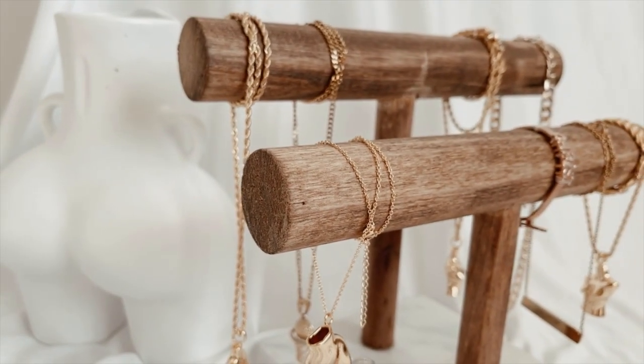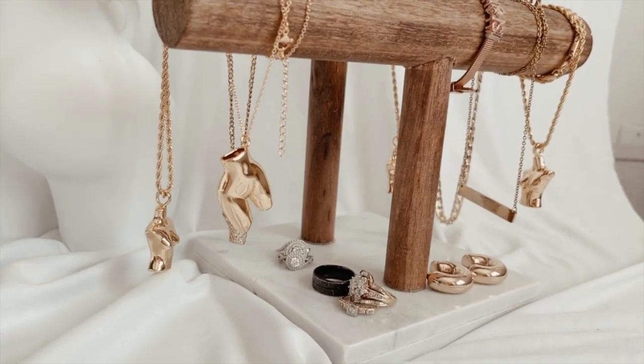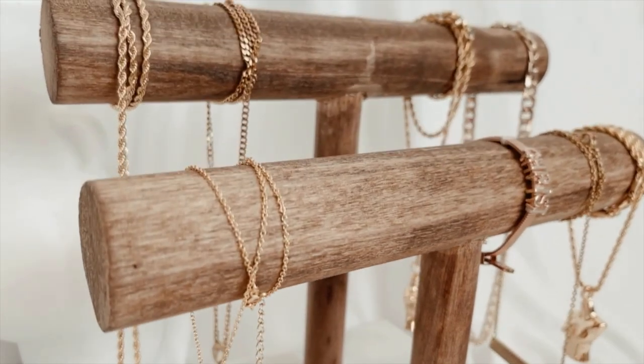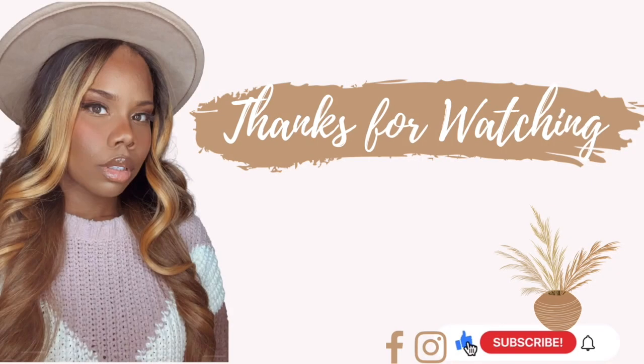And here's your final look! I really hope you enjoyed watching this video and I hope this was an easy DIY that you can do at home. Don't forget to head over to my Instagram and follow the Crafty Women of Color page. And as always, don't forget to like, comment, and subscribe, and hit that notification bell if you want to be notified every time I upload. Bye!